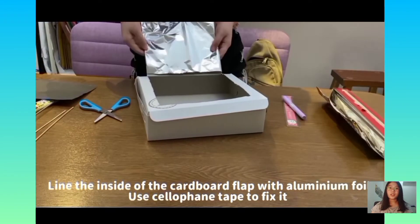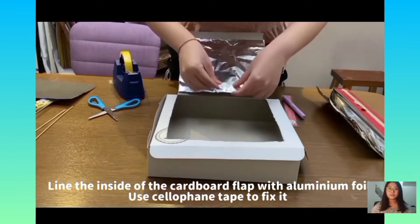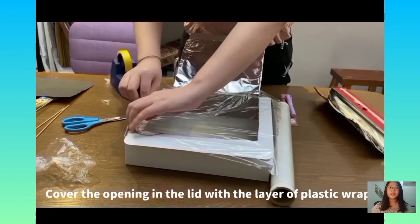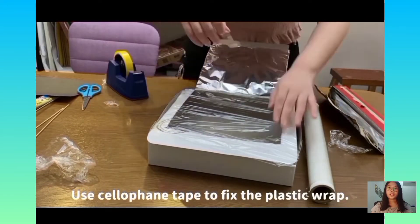Line the inside of the cupboard flap with aluminium foil and use tape to fix it. Cover the opening in the lid with a layer of plastic wrap and use tape to fix it.